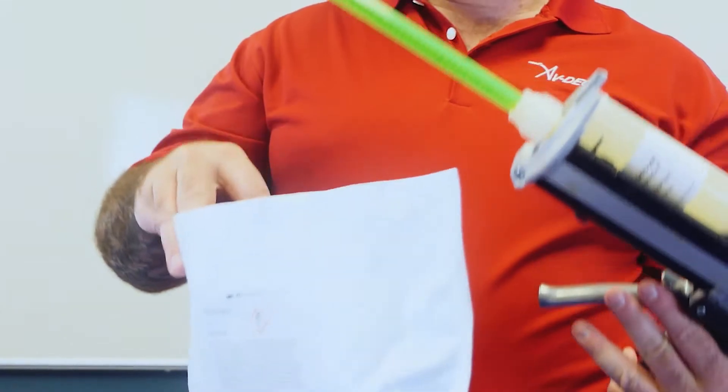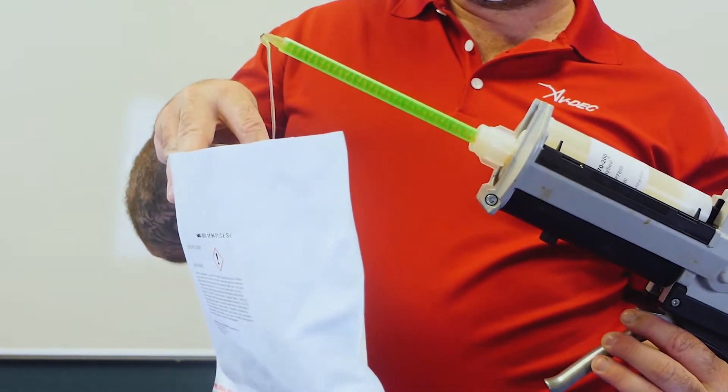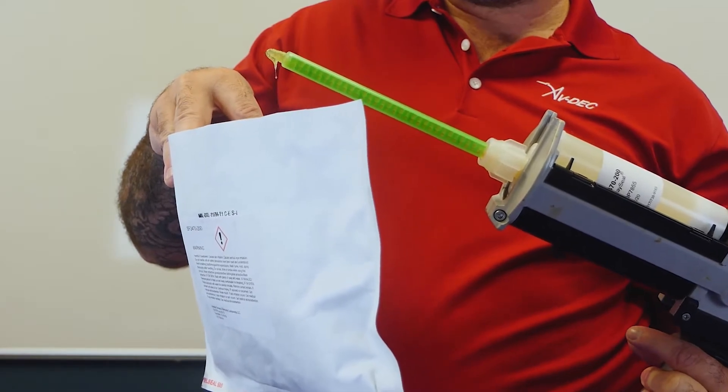Over a suitable waste container with mixing straw pointing upward at a 45 degree angle and resin side over hardener side, prime mixing element by dispensing one full trigger pull of sealant into the waste container to remove air bubbles from the cartridge.